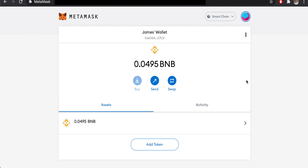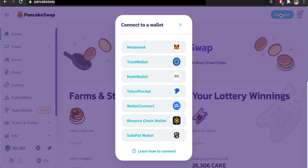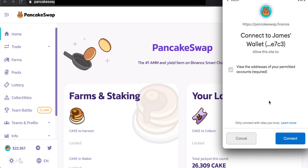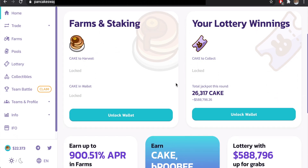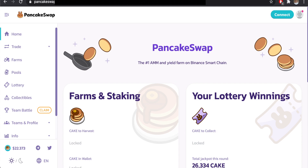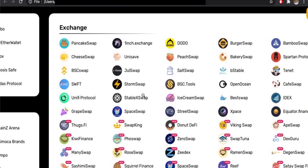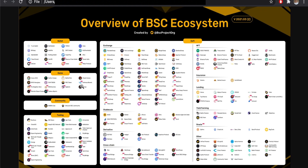Now you have BNB in MetaMask. Switch back to Ethereum Mainnet and you'll see none of those assets appear — then switch back to Smart Chain to see your BNB. You can now go to a service like PancakeSwap, a Binance Smart Chain DEX and swap protocol. Click 'Connect Wallet,' select MetaMask, click Next, then Connect. You can now use all liquidity pools and trading services across the BSC ecosystem — PancakeSwap, Venus, Burger Swap, 1inch, and more.